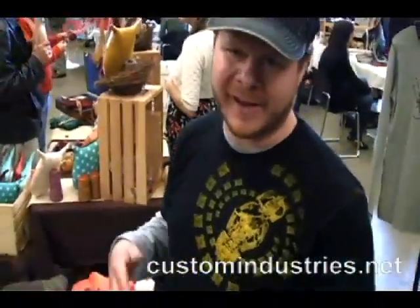My name is Matt. The name of the line is Custom Industries. All of the designs are inspired by off-the-beaten-path travel destinations. They're all a little bit tongue-in-cheek, a little bit irreverent, but we just try to keep it fun.